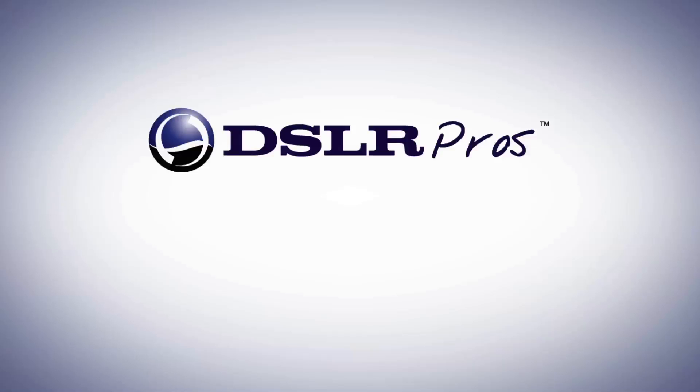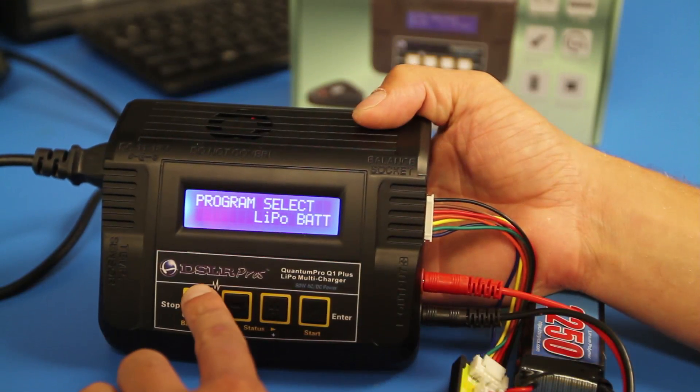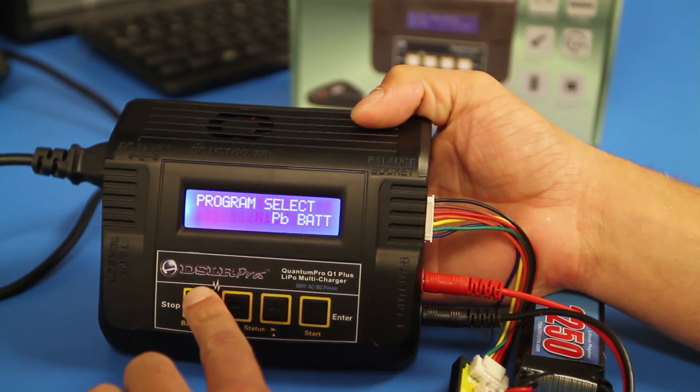If you're not going to be using your batteries for a couple of weeks, it's a good idea to put them into storage mode. To utilize the storage mode in the Q1 charger, press the stop button to cycle through the program selects until you see LiPo battery chemistry.